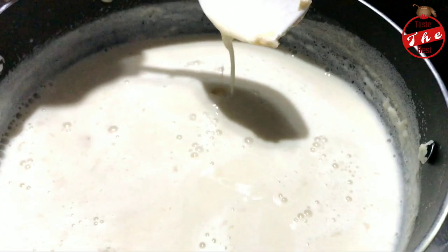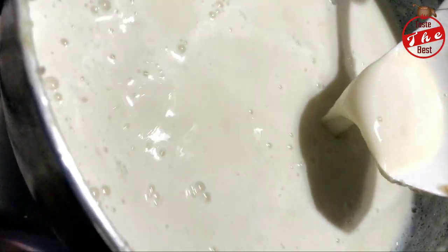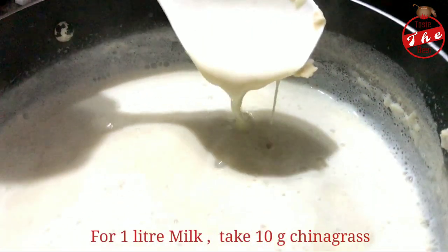The key is to make the China grass at the right temperature. The China grass is hard to cut. The correct measurement is 1 liter of water to 10 grams of China grass in the middle of the pot.